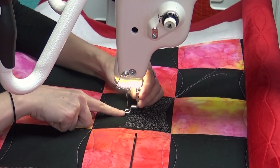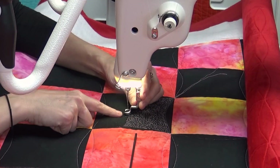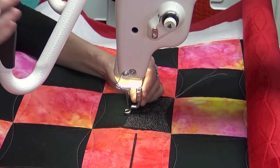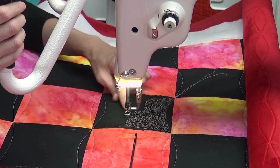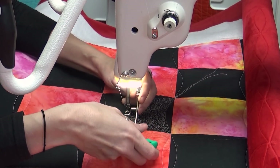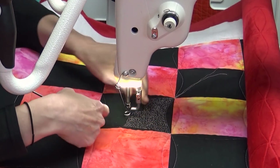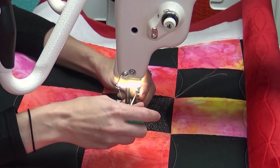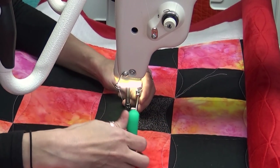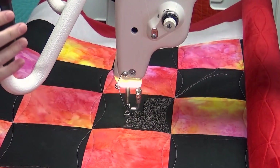One thing I wanted to mention right before we get started with this last foot is how to attach your foot properly so you're not going to get skipped stitches. First, get the foot generally tight — just tighten up that screw a bit. Then drop the needle in the down position, lowering the foot and needle to the lowest position the long arm allows. Then take your screwdriver, loosen the foot again, and pull down on it — taking that foot down as low as it possibly can go. That ensures the foot is not resting up too high, which can sometimes cause skip stitches.